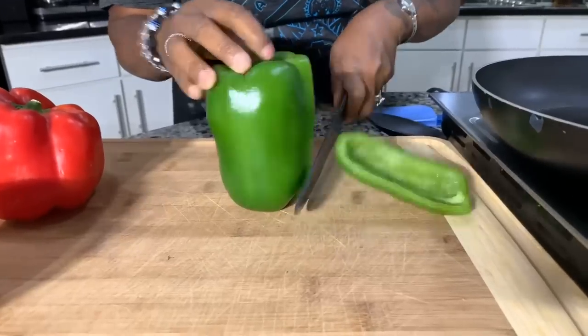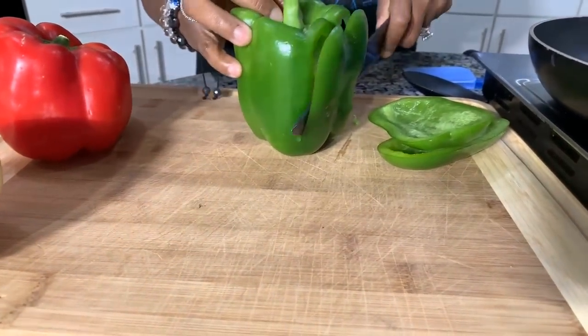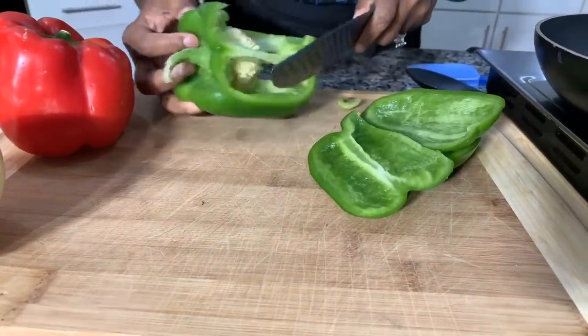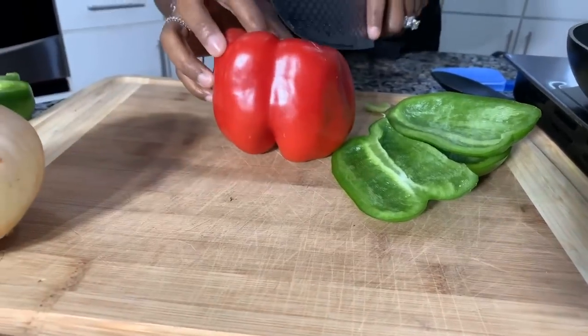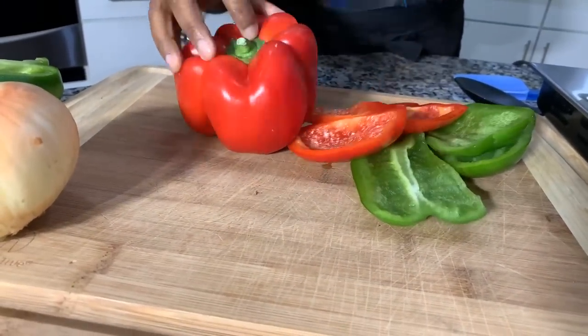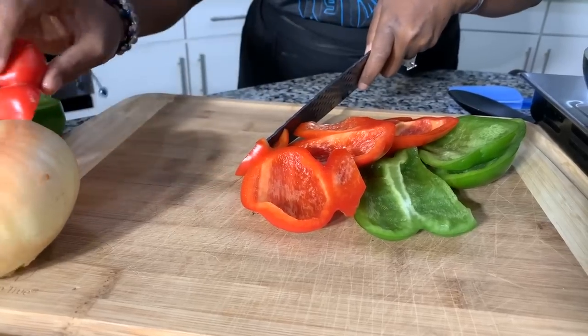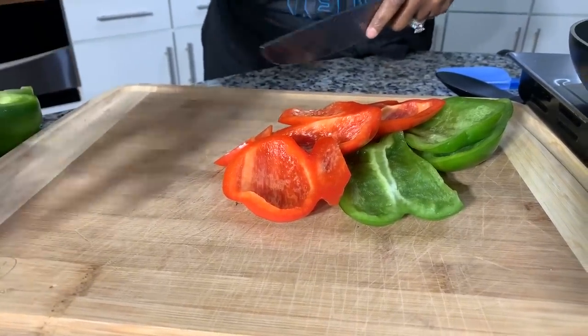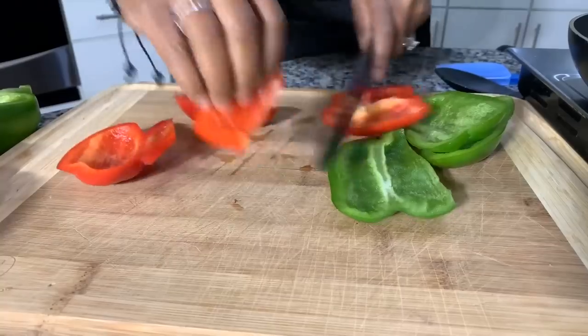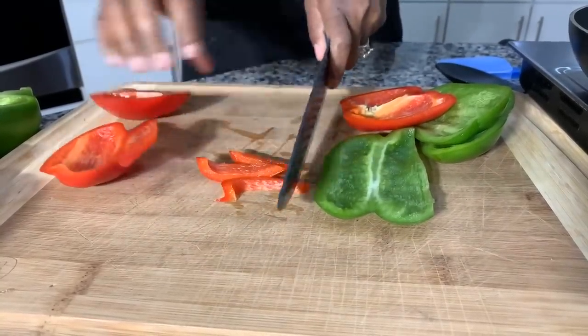Make sure your hands are impeccably clean. The first thing we want to do is get the bell peppers chopped up. Bell peppers are delicious in a meatloaf, and I like to use two different colors — red and green — because I love the color they bring, the nutrients, and the flavor. A lot of people don't know that different colored bell peppers actually taste different.